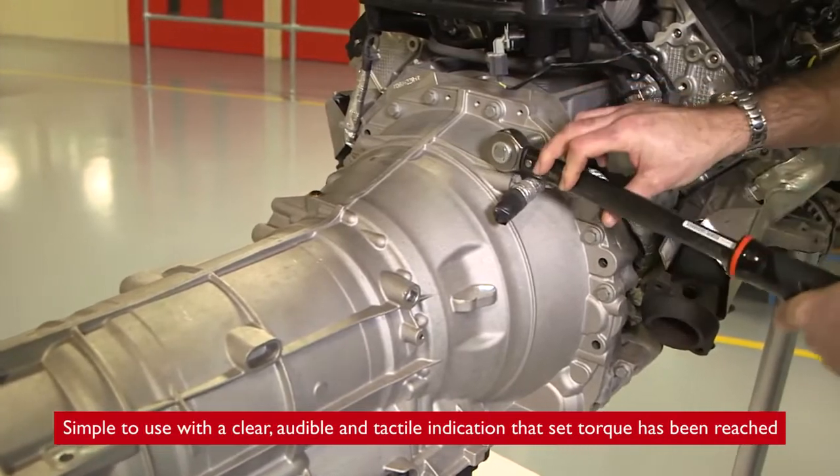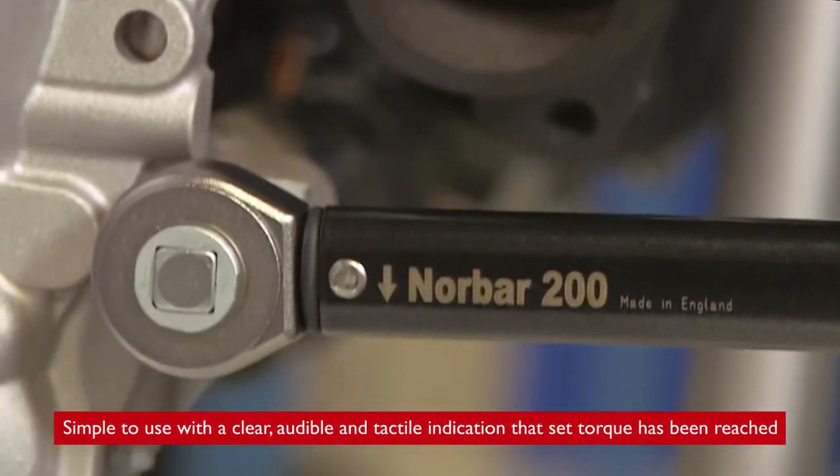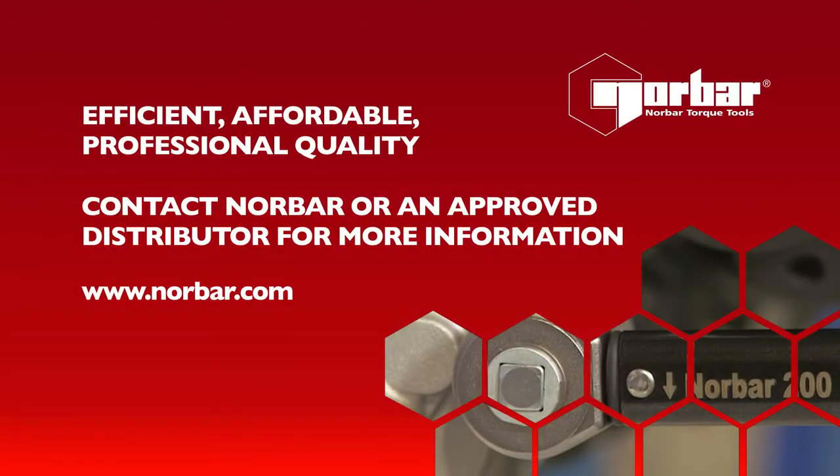Simple to use with a clear, audible and tactile indication that set torque has been reached. Efficient, affordable, professional quality. Contact Norbar or an approved distributor for more information.